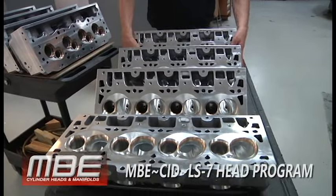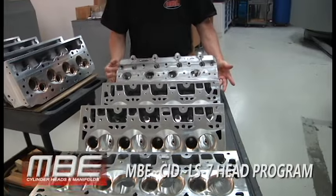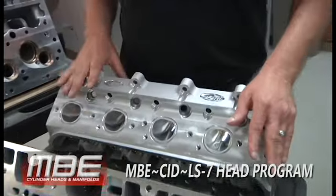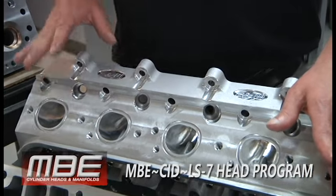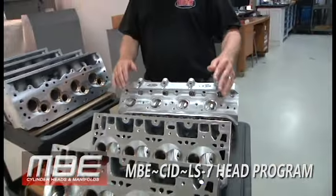This is using John at CID's LS7 casting, and we get them raw with no seat boards, guide boards, or anything. You get a head that flows over 430 on the intake and 270-something on the exhaust. It's a stout little piece right here.